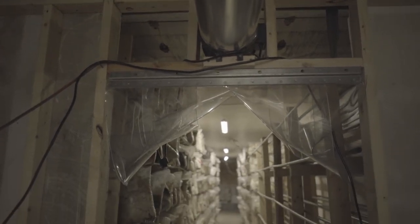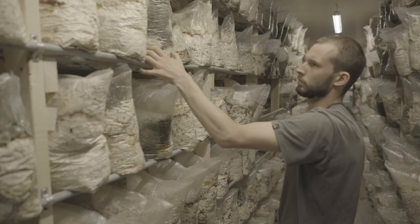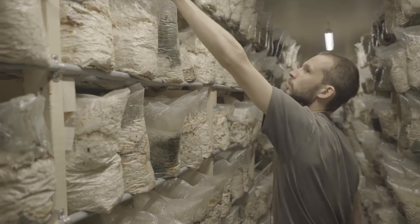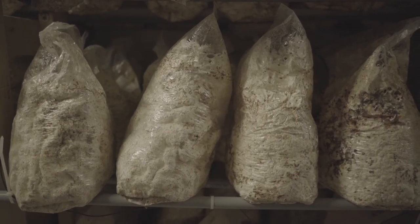This is our incubation room — it's a modified trailer where the bags come after being inoculated for the mycelium to grow out. We keep it around 70 to 75 degrees in here and the bags are in here for about three weeks. After the mycelium has completely grown out, we move them into the fruiting room.